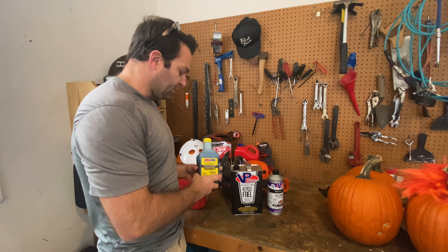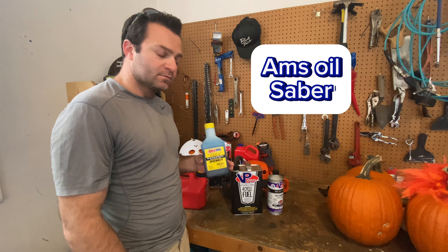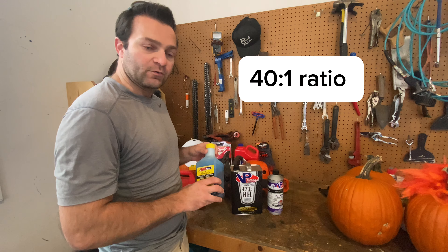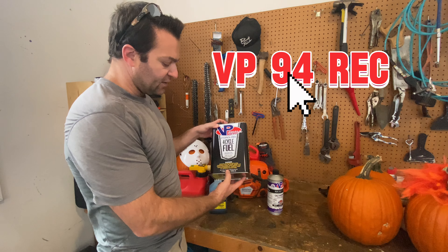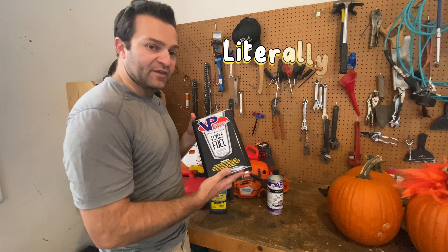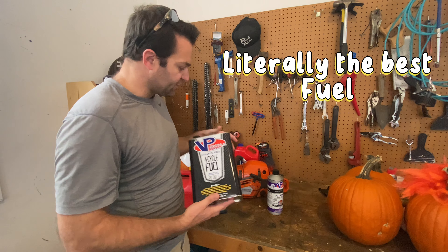For my oil I use the Amsoil Sabre at 3.2 ounces, which brings it to a 40 to 1 ratio. I use VP94 which comes in a one gallon can, which is probably the best fuel for small engines and saws.